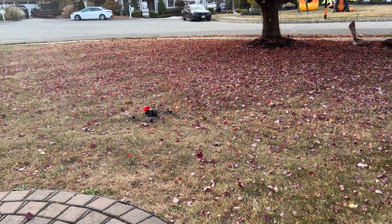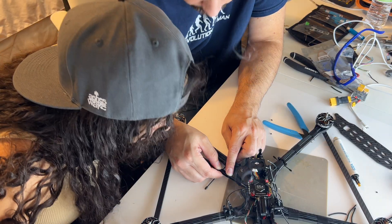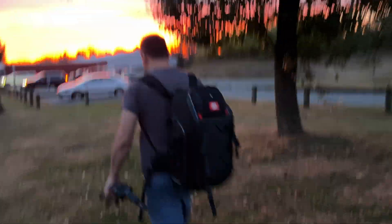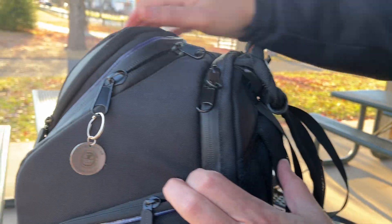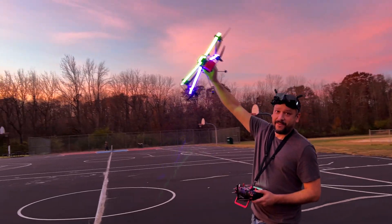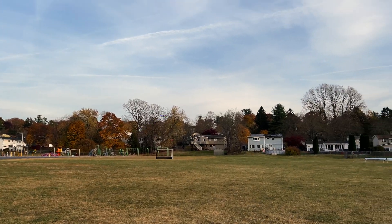I'm a little scared. Me too. Hold on! Hopefully no one's here so I don't accidentally decapitate a five-year-old. The experience will be richer because you've shared it. Projects like this bring people together, blending creativity, technology, and a touch of adventure. And that's what truly makes this experience magical.